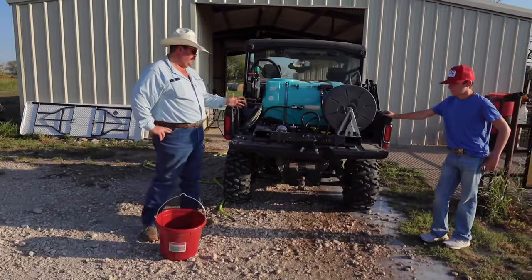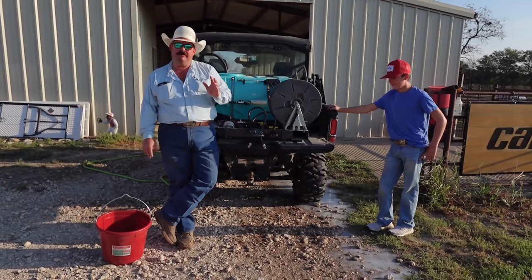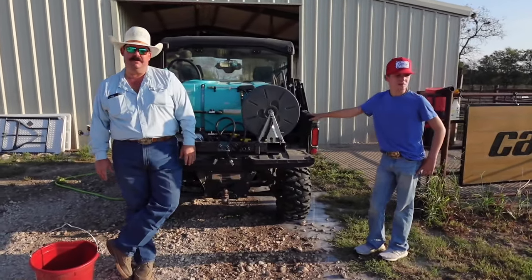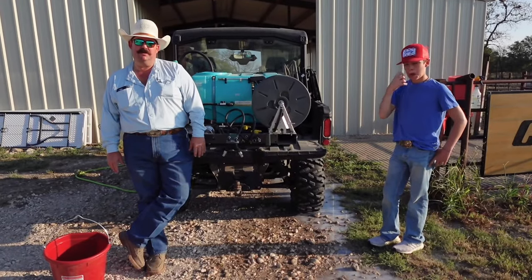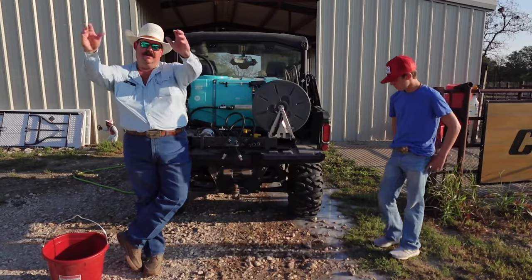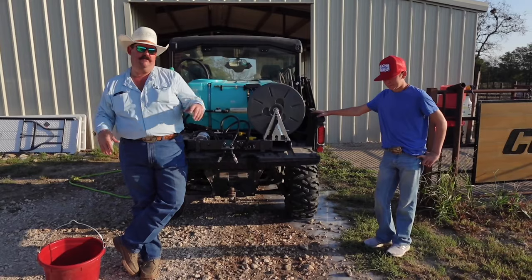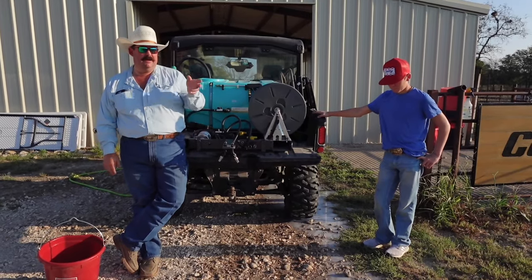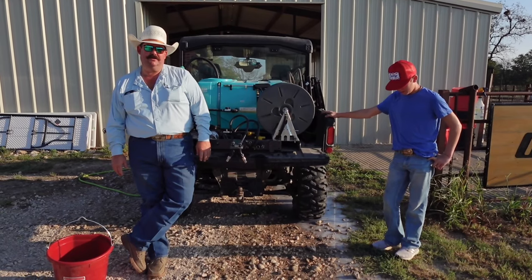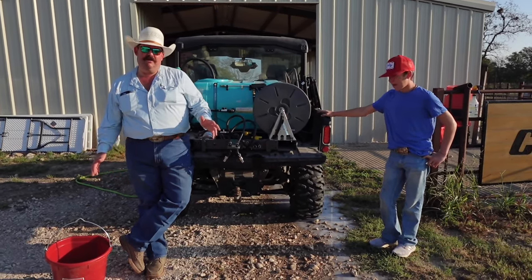We got a new spray rig at the beginning of spring, but we didn't have enough rain to have to spray any weeds. We've got some recently, and we've got some devil's claws that are popping up in our coastal field that we sprigged this spring. We want to get those taken care of because one devil's claw will put out 30 or 40 others and before you know it you're just overrun. The sheep won't eat it — normally we'd use sheep for weed control, but they won't eat devil's claws or cockleburs on our place. So we're going to do a little how-to video for you guys today.